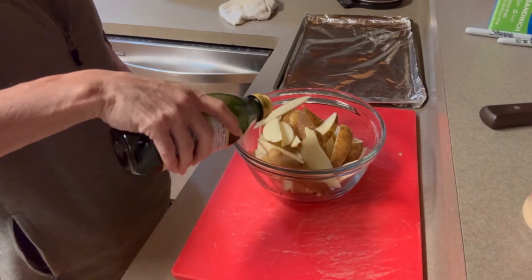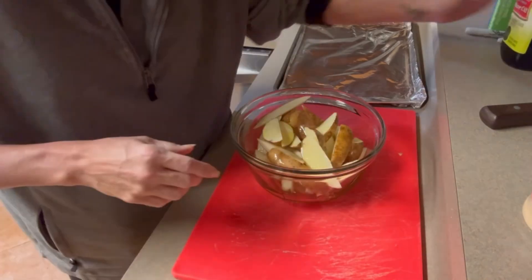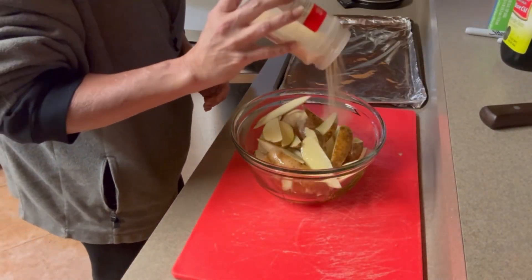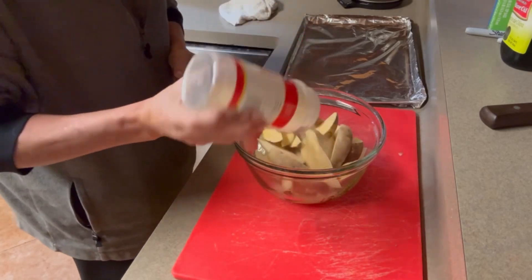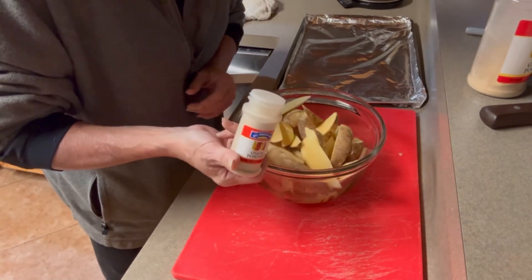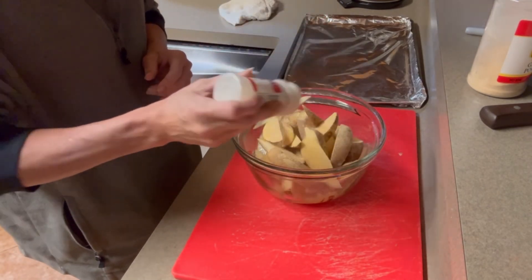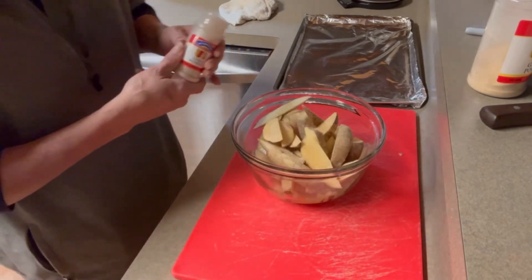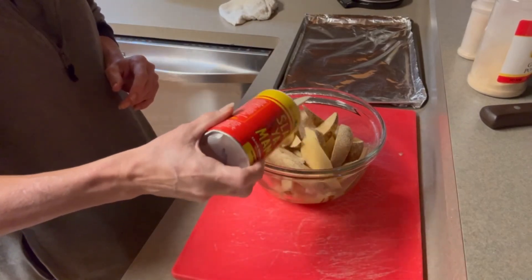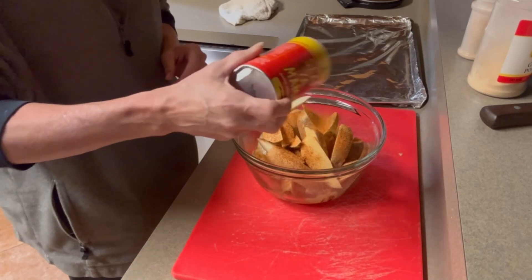I'm going to put some olive oil in here — a couple tablespoons, about two to three tablespoons. And do some garlic powder, probably about a tablespoon. About a tablespoon of onion powder. And some creole seasoning, because we like a kick.